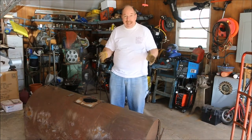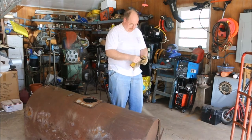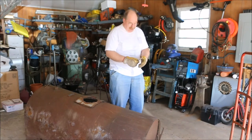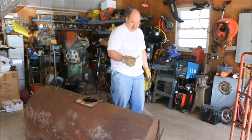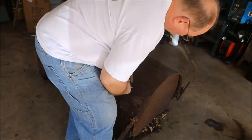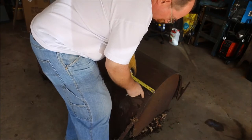First thing I have to do is lay it out. For that, I'll be using soapstone. I have this soapstone holder and I think this same piece of soapstone for — I don't know — a long, long time. Over 40 years. Because this end of the tank is rusted out, I'm going to stay two inches away from the end.